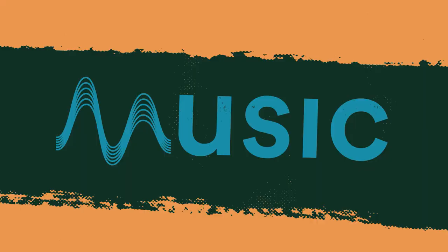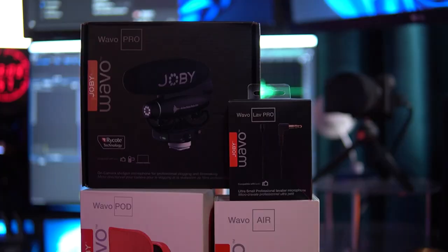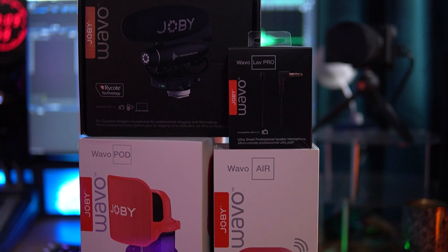Hello, I'm Mike Russell from musicradiocreative.com. In this video, I'll look at some awesome new microphones for content creators that I think you're going to love. First of all, thank you Joby for sponsoring this video. I'm really excited to show off the new range of products called the Wayvo range, and there's so much out there for everybody.